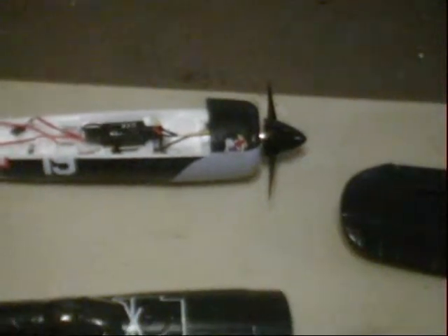I'm not worried about scale on this particular plane. If I was, then I would have bought something that was a little more scale.